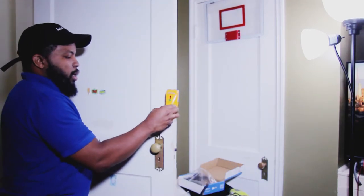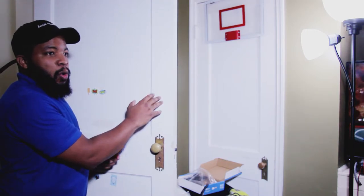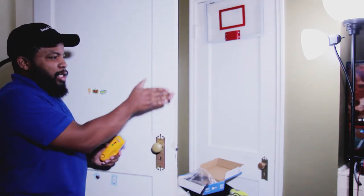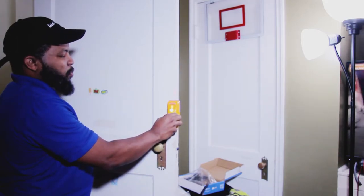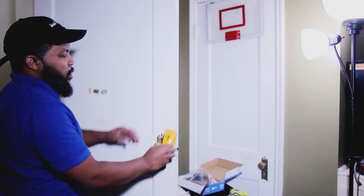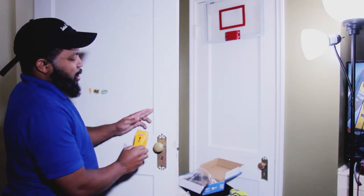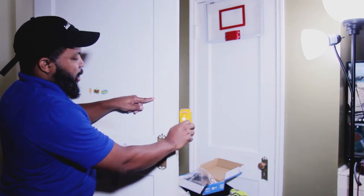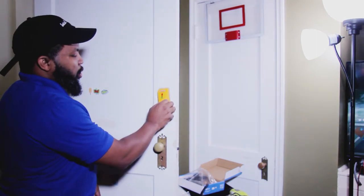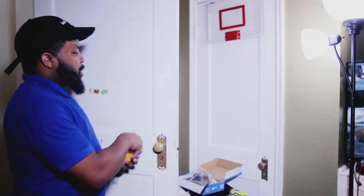To explain how the stud finder works, we'll use this door as a demo. We'll press the power button and scan the door, pretending it's the stud behind sheetrock — my hand is the sheetrock, the door is the actual stud. As we power it on and scan, you can see it's pointing down, indicating the edge of the stud. You scan both sides, put a mark on each edge, and that tells you roughly where the center of the stud is.